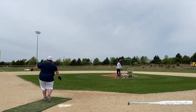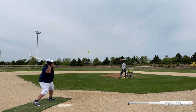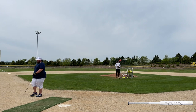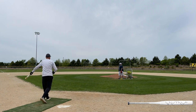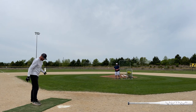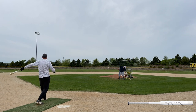Both of these bats are the new USSS 240 standard, but they are also certified for NSA and ISA play. This mid-loaded Not a Lie is stickered as a 27, and I did feel it swung true to weight. Although it's advertised as a mid-load, this swung exactly like a balanced bat to me. I am not a fan of mid-loads at all, and I did not feel this thing was even the slightest bit of a mid-load — 100% felt like a balanced version of the end-loaded Not a Lie.